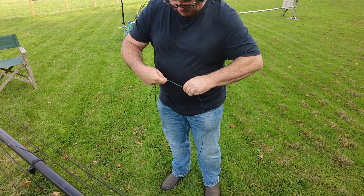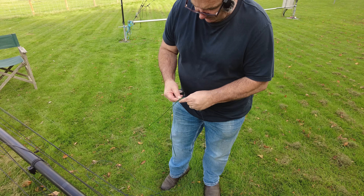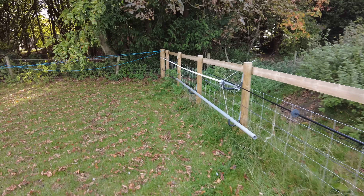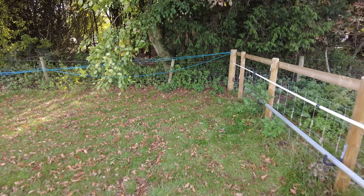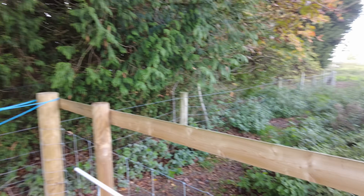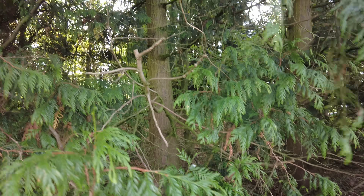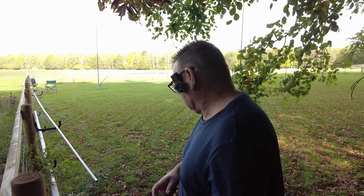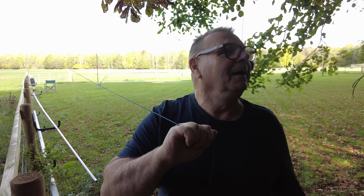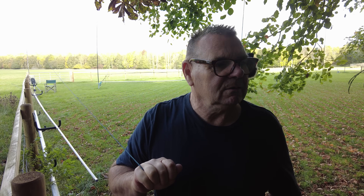Right, 50 centimeters — that's 20 inches. We'll just tie it. I was thinking this wire is going all the way into that tree there. It could actually be quite good in there — is it worth it?